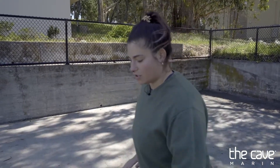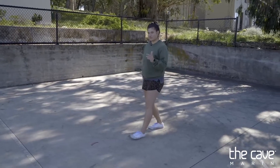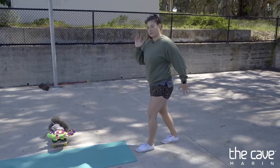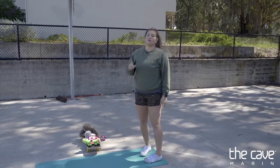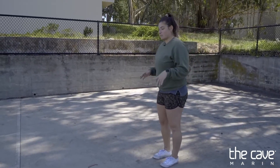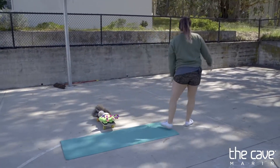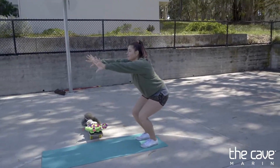Now that you've gotten good at your jump stick-its, we're ready to run into a jump stick-it. When you're running, you're on one foot at a time. I'll do it in slow motion — we run with one foot at a time, then when we're ready to stick it, we bring our legs together and stick it. This is how we do it on the tumble track, on the vault, and running into a forward roll. Run, feet together, stick it.